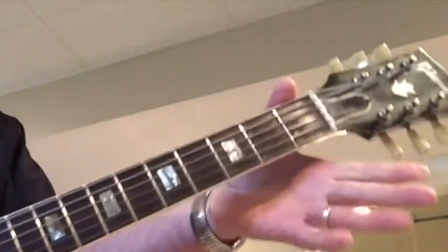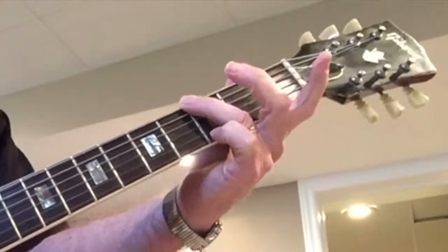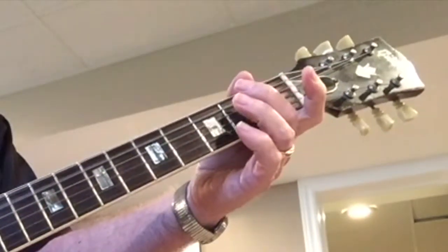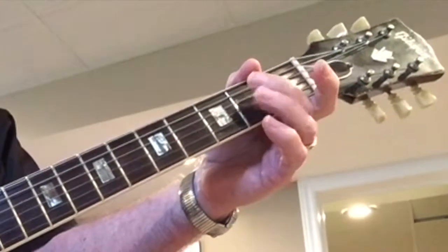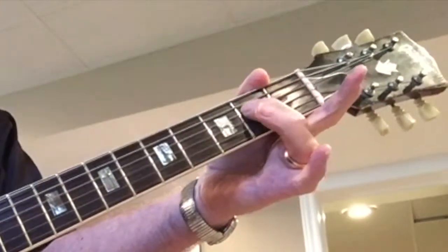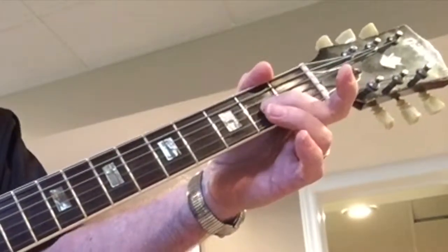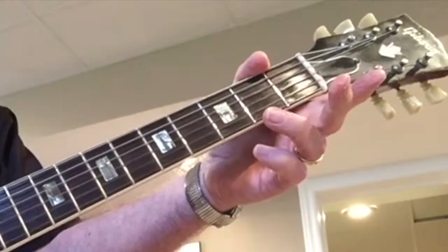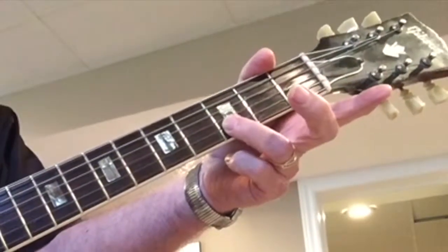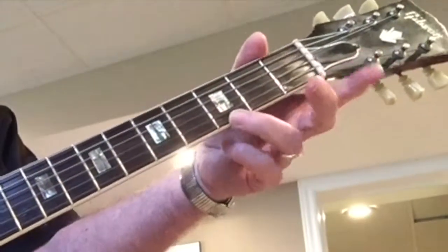Sixth string, open, third fret. Fifth string, open, second fret. Fourth string, open, second fret. Third string, open, second fret. Next string, number two, open, third fret. Top string, E, third fret.